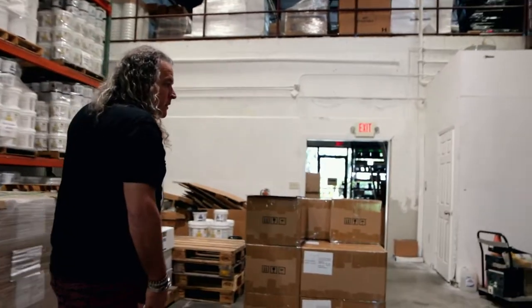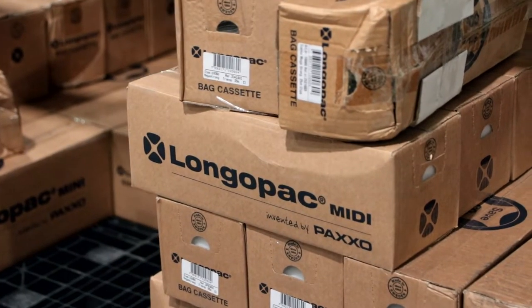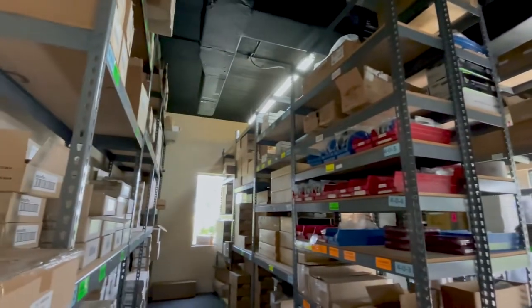We're going to show you where we have Longo packs for the different vacuums out there. This is my favorite part of the warehouse because it's air-conditioned. We have all your chip brushes that you're going to need in two-inch, three-inch, four-inch.